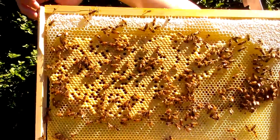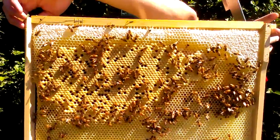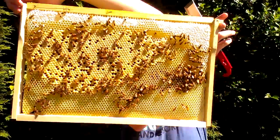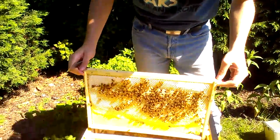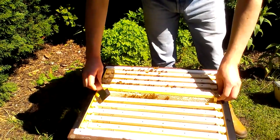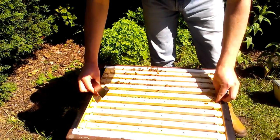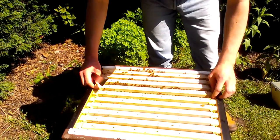Brown is for the bees. Yeah, white is for the stores — white is honey, basically. When it's covered over with white, that's when you can take it. Because if it's not capped white, that means there's too much water. And if you take the honey when there's too much water, it can start fermenting.